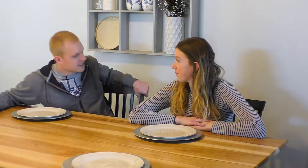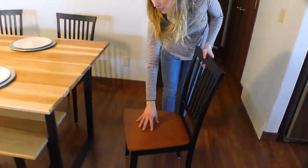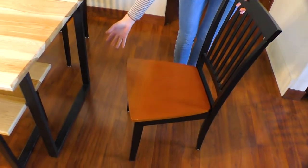What we want to do is take these chairs, which are from another table that we used to have that we just bought, and we want to make the chair seats match the hickory on this table.